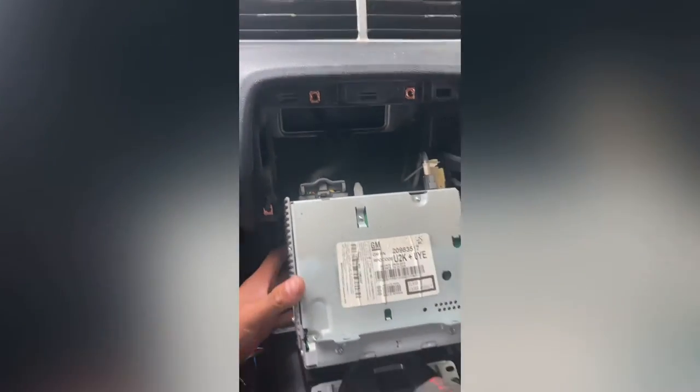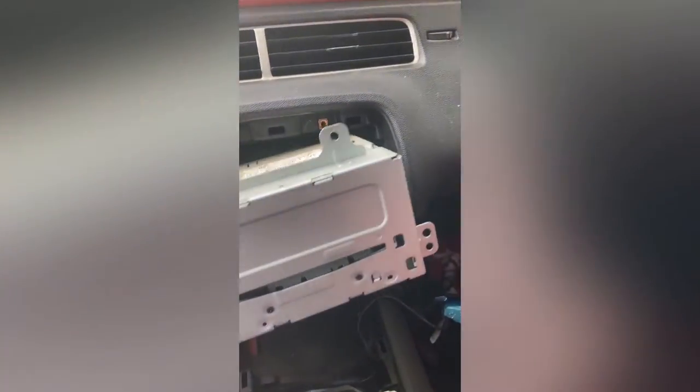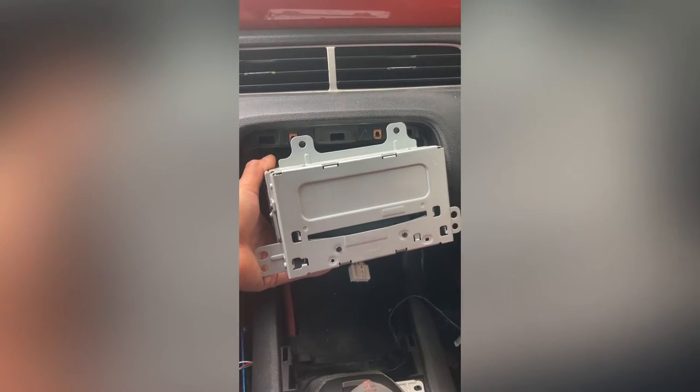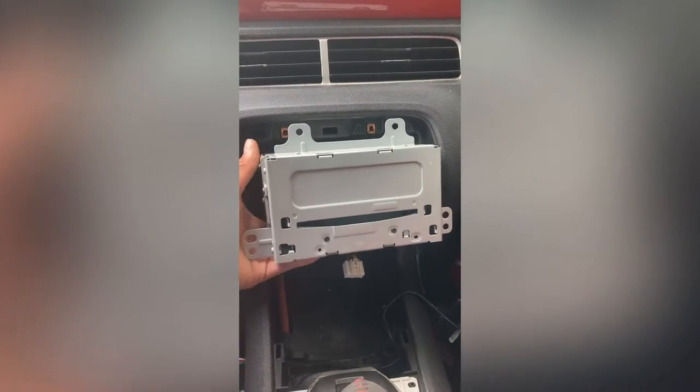Then you have the radio, antenna, and main harness in the back to disconnect. Once we do that, I'm going to be installing the Swoosh kit as well as an Android 10-inch radio or head unit, and we'll go from there.